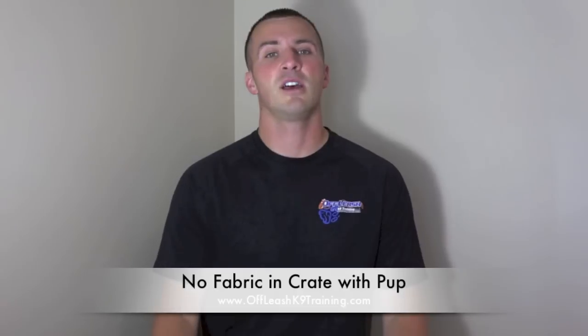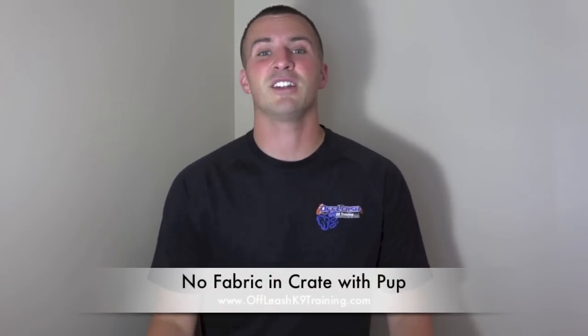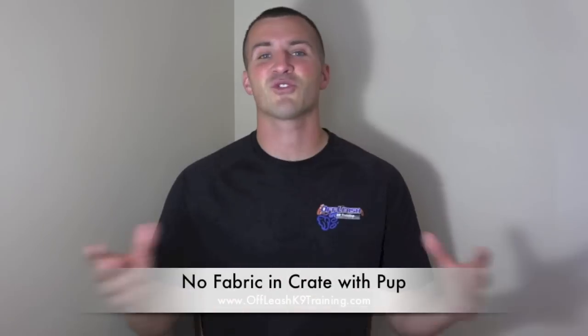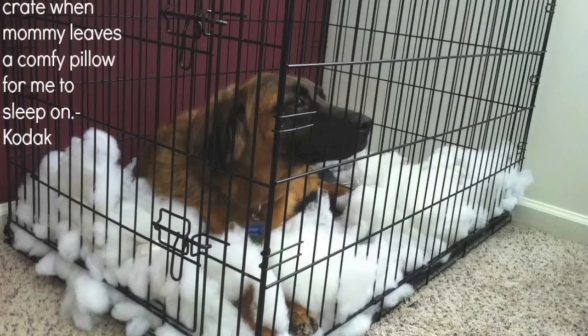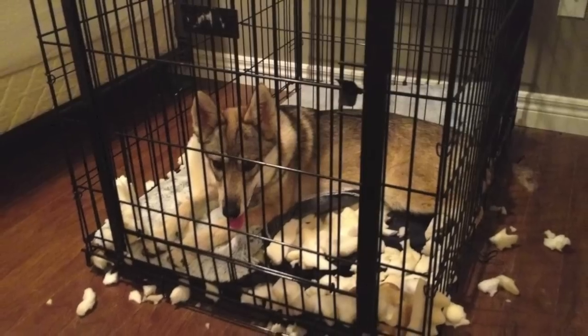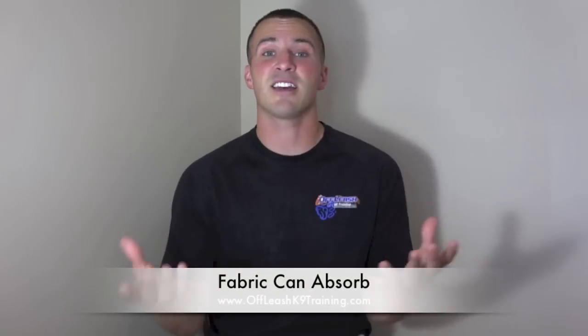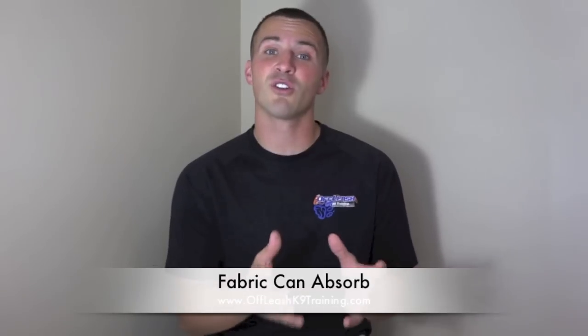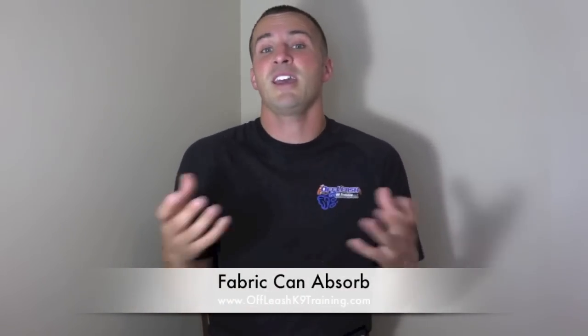Now that you have the right crate, what should go in it with the puppy? I'm a huge advocate against putting any bedding, pillows, or blankets in the crate with a small puppy. First, the puppy will probably shred it — you'll come home to cotton balls and thread everywhere. Second, that bedding can act like a diaper and absorb accidents, so the puppy still doesn't have to deal with it, which hinders the housebreaking process.